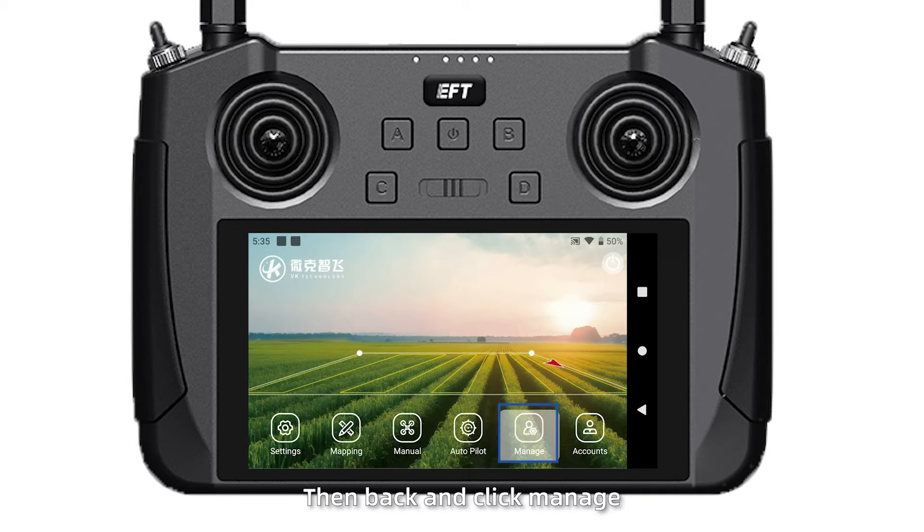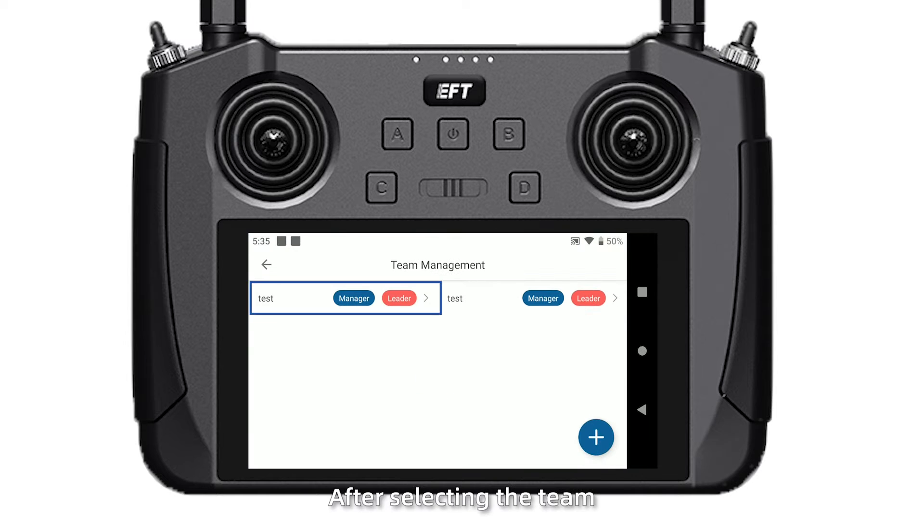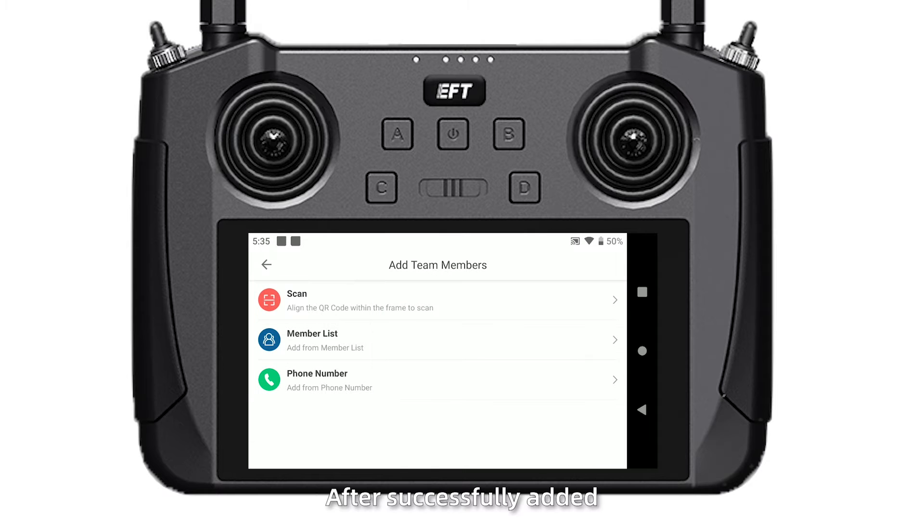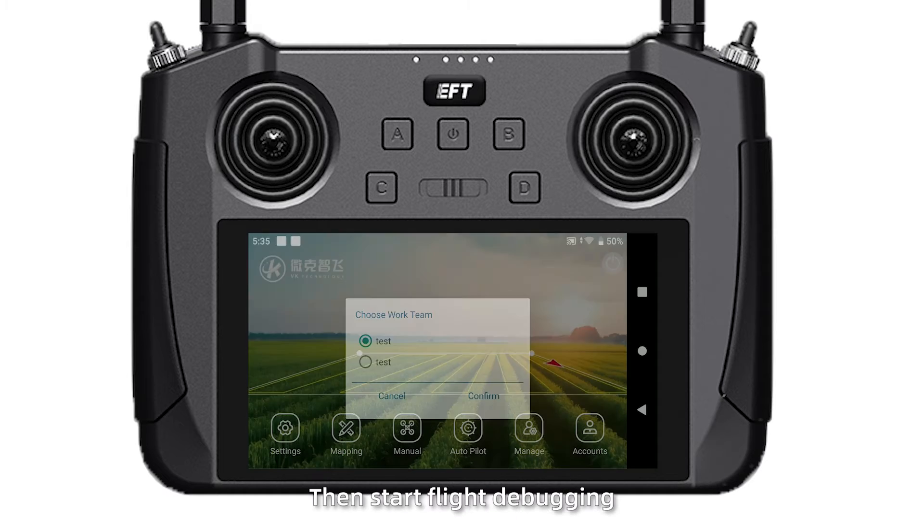Then go back and click Manage Team. After selecting the team, click Members to add new members. After successfully adding members, start flight debugging.